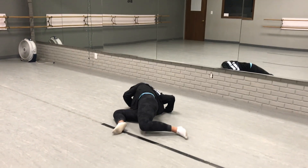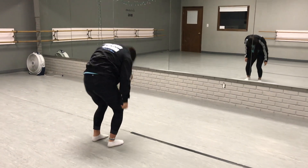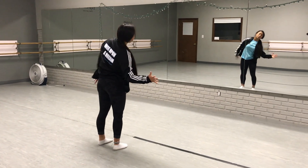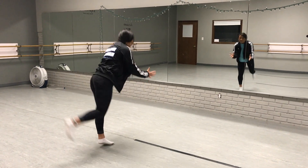Legs one, two, fall, three, four, clink five, six, seven, eight. Reach in, behind, fall, fall, leg, leg.